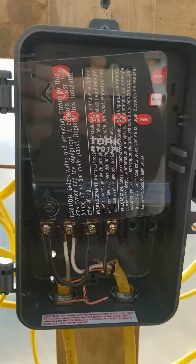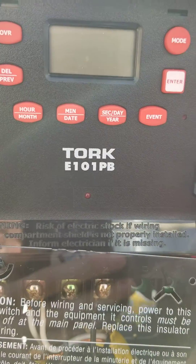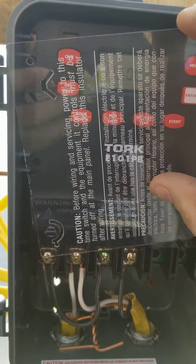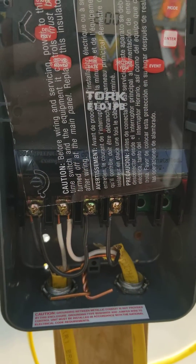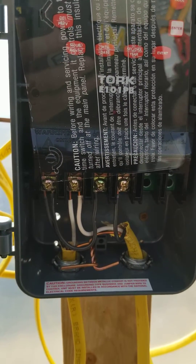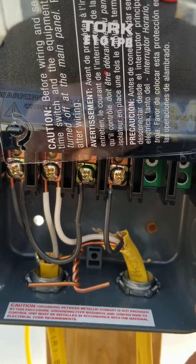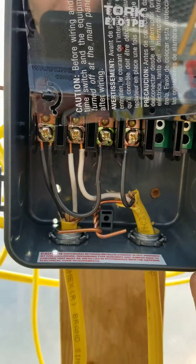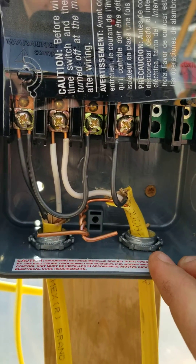Hey, this is Adam with Jackson Egg Company and I'm going to show you how I set up my Torque E101PB. I'm using it for lighting for poultry — basically with 120 volt, I just want it to turn on the lights in the morning and turn them off in the afternoon. It's pretty simple, but this is how I did it. If you're copying my system with lights, this will work great for you.